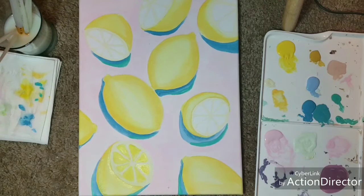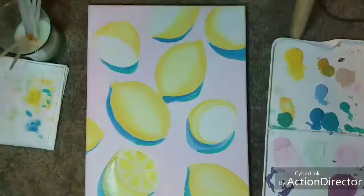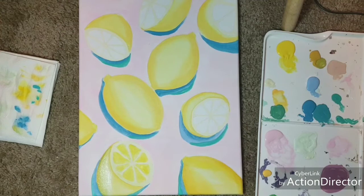I wanted to add some green in there but I decided I didn't like it, so I'm just trying to cover that up — we'll come back to that later. Now I'm taking a different tone yellow and adding it to the lemons to build up the brightness and add more dimension, even putting just a little bit of white in for the highlight where the light is hitting.